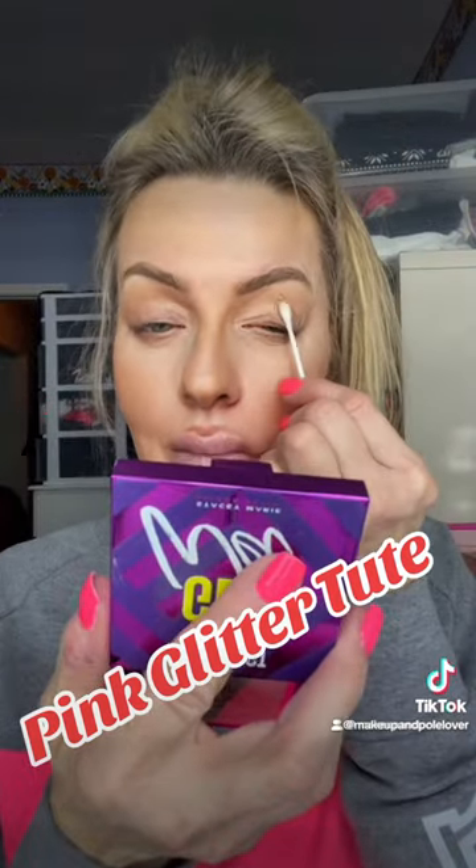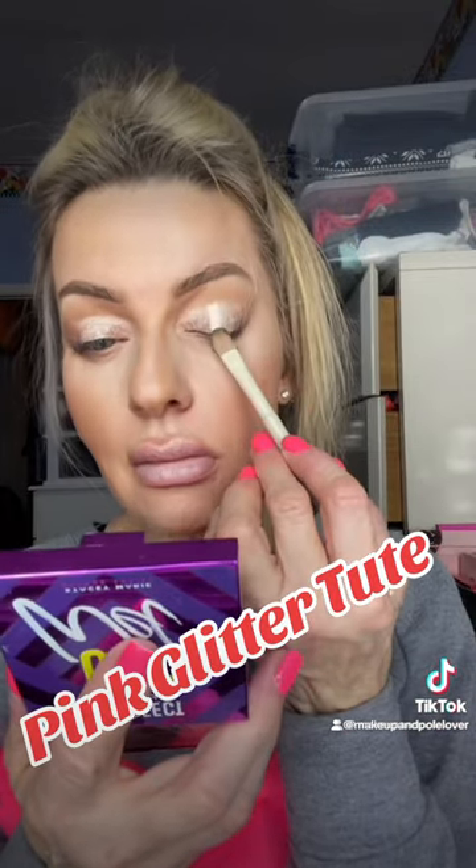I've got the new Stacey Marie Interstellar and the brush set, so let's play with some color. I'm cleaning up the lid space, as you can see there, and putting on a fresh base. I did a halo cut and just kind of cleaning up the lid space there.